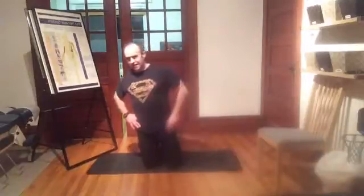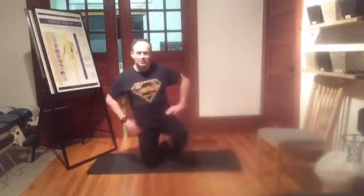Anyway, I trust that that exercise is of some help to you. Check out the website for more exercises, and check out the YouTube channel. My name's Dr. Craig Heinson. I hope that's been of some help. Thank you very much.